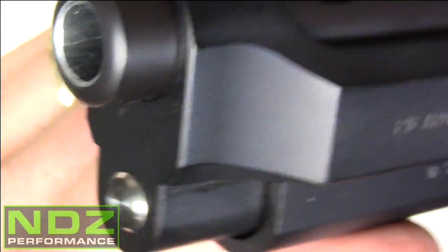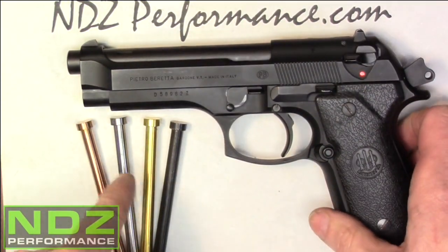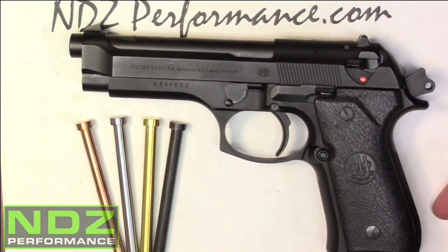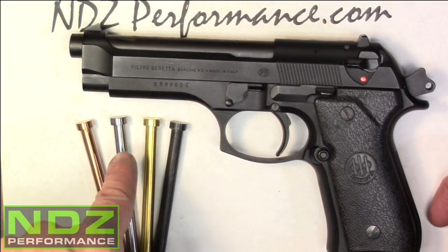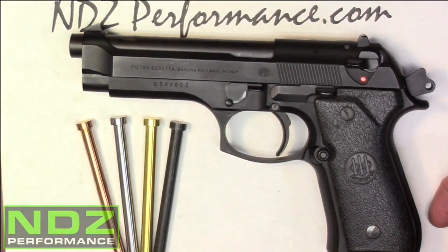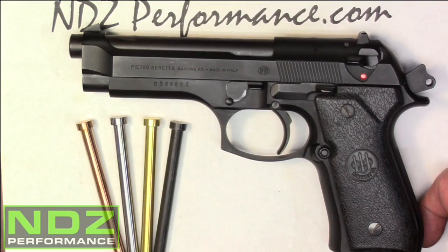Pretty quick, pretty simple, direct replacement. NDZ offers one of these PVD finishes: you've got the tin, you've got the black oxide, you've got the gray titanium carbon nitride, and also the copper finish. And that's it — you can check us out at ndzperformance.com, like us on Facebook, and also follow us on Instagram. Thanks for watching, guys, and take care.